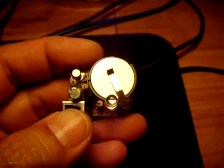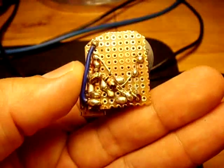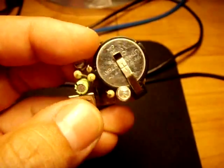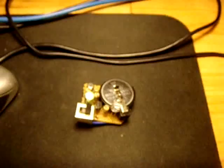I'll turn it on and show you the back of it. Let me turn it on. I'll put the lamp off. That's it — it should serve its purpose.